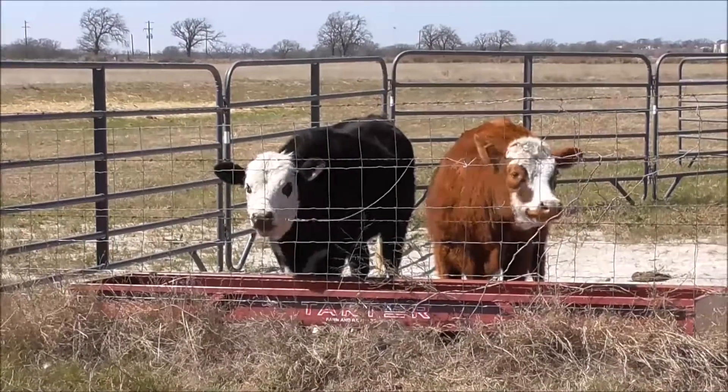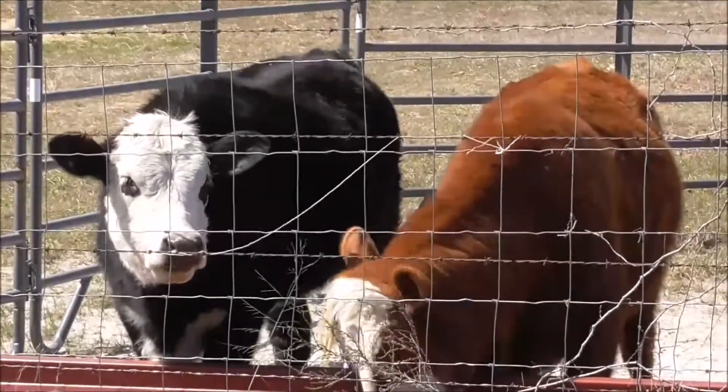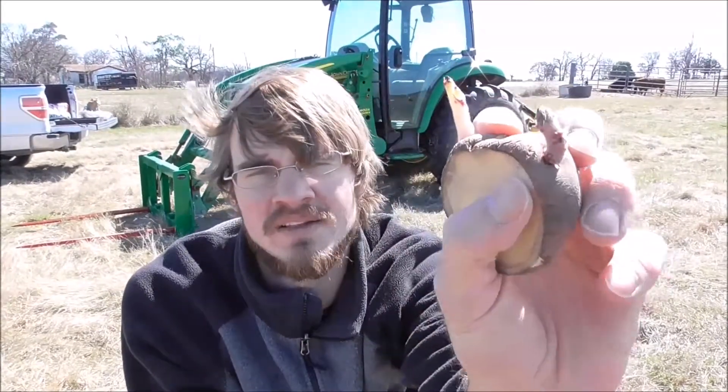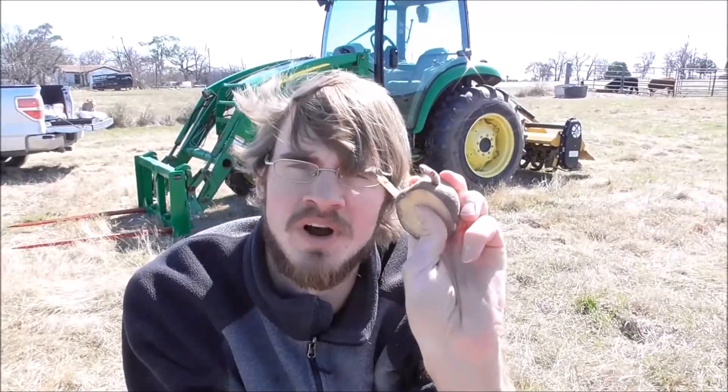We're out here at the land now and we've got our seed potatoes all ready to go. The ones we cut, we let those dry for about two and a half days to suberize, so now the wounds are all healed over and these are ready to go in the ground. We need to prepare our bed to plant in, so we're going to take the tractor and use the PTO tiller on the back to get a nice bed ready for these potatoes.